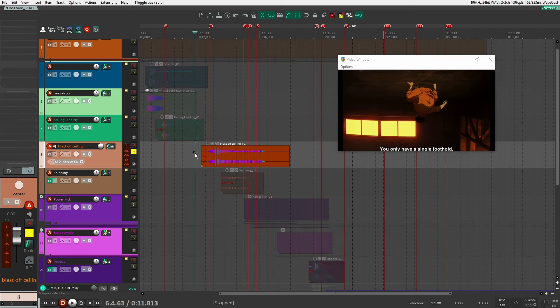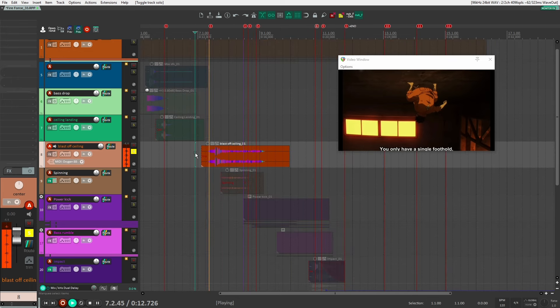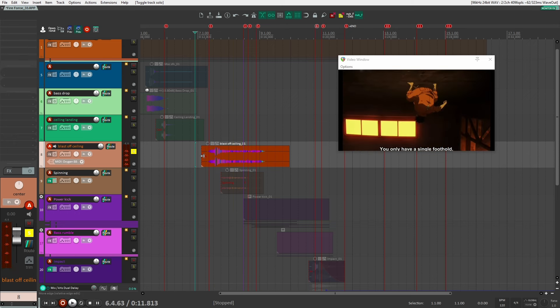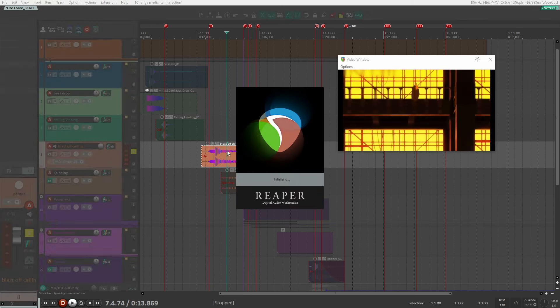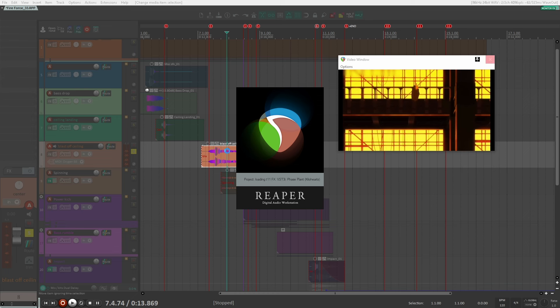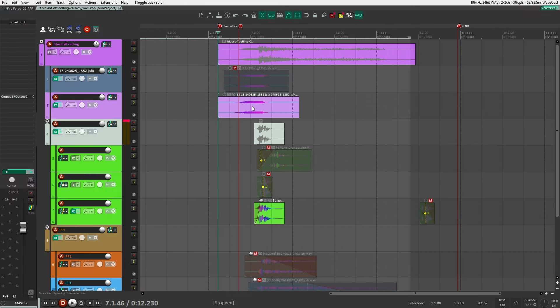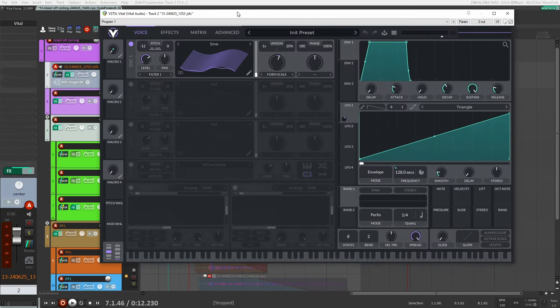Let's start right at the beginning with this first sound. That's the first sound I created — it's kind of the sound of him blasting or jumping off the ceiling. I called it the 'blast off ceiling.' So let's jump to the subproject to see how I created that. The first thing we hear is some sort of riser to build up to the sound, and I used Vital to do that.